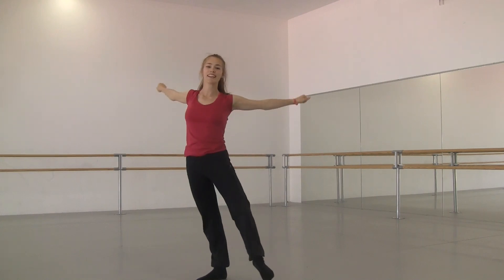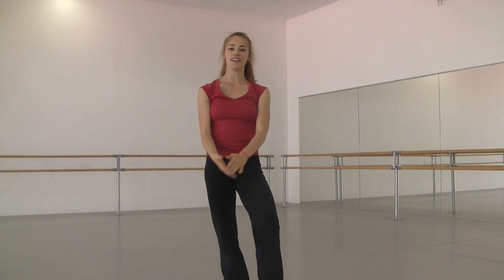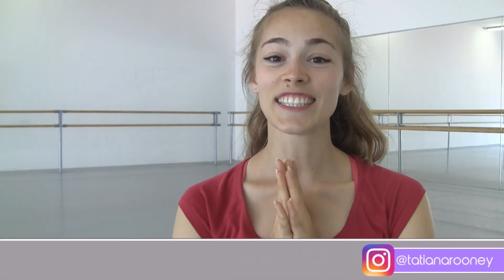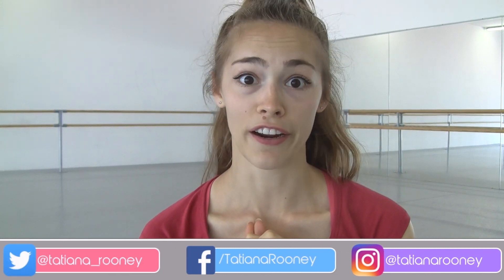All right, there we have it. I hope your body feels awake and ready for the day. Thank you guys so much for watching. I'm really happy that you're still there — if you are. If not, I'm really sorry. I really do enjoy these videos and I'm going to try, once I graduate, to do more of this and really focus on stuff like this more, because then I'll actually have time. Thank you so much, and I hope you have a lovely day. Bye guys!